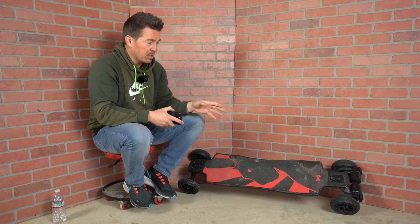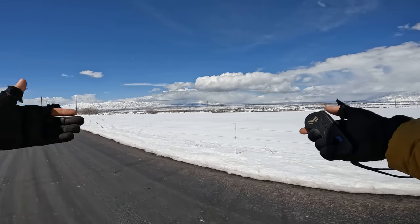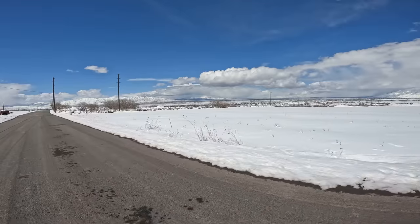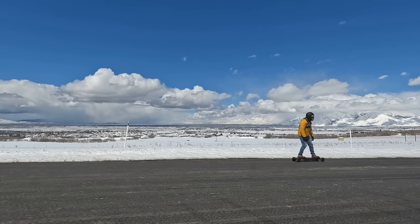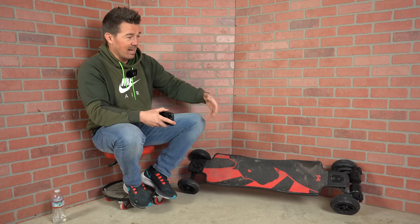Brakes typically aren't the smoothest with belt drive systems. Let's see how the Panther does. As soon as you release the throttle, it feels like regen brakes — there is some resistance in the motor that naturally slows you down. I'm going to go around 20 miles an hour and hit the brakes hard. Beautiful — nice and smooth. Brakes are awesome. You can really crank them, the tires aren't going to skid, it's not going to throw you off the board. I really like the brakes.